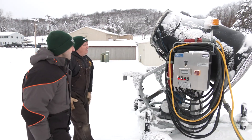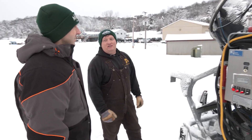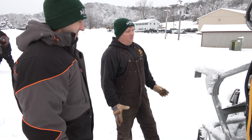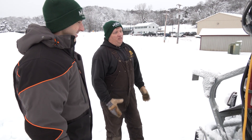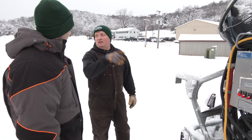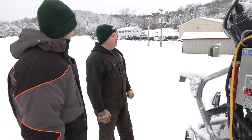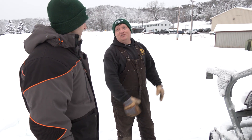All right, Rodney, what is this thing? This is a Super Polecat snow maker. This is 80% of what we use out here. We do have a wizard and we did get a new snow maker also. But this is our go-to snow maker right now. We've got five other ones running out here on the hill right now. And this is what makes the magic happen and makes the snow.